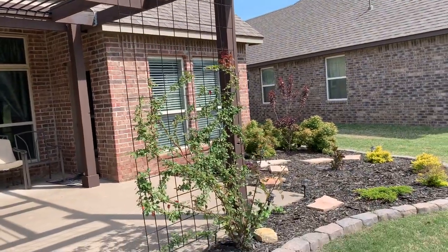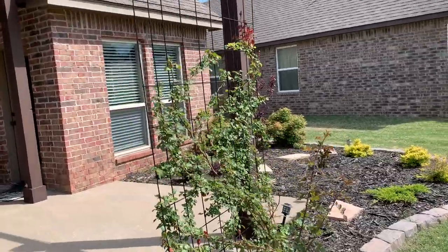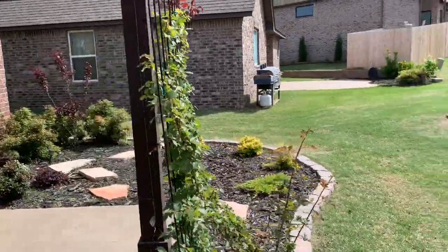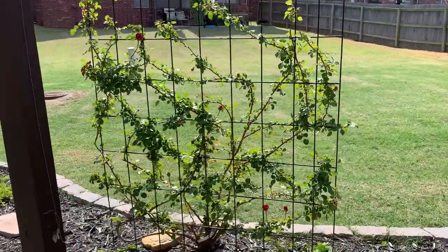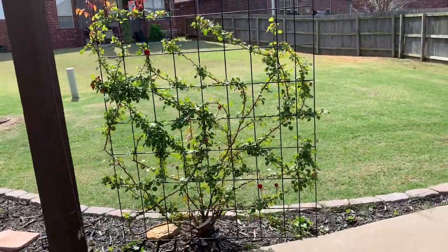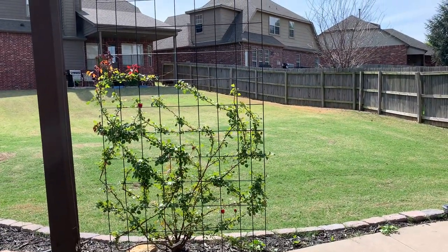The purpose of this rose on this trellis was to give us a little bit of shade and some privacy when the family is sitting on the patio, and it's going to work because it'll fill in a little more. It's only May 1st, so we have a lot more time to go this summer.